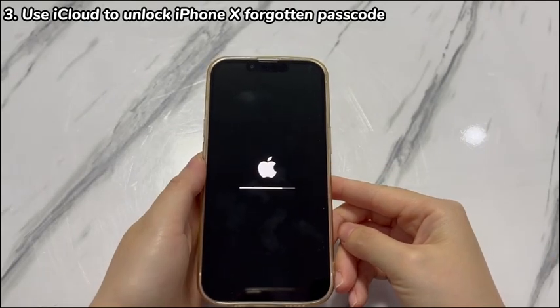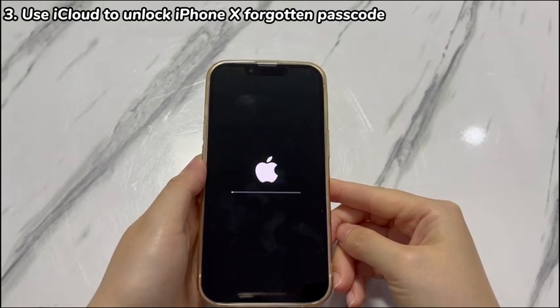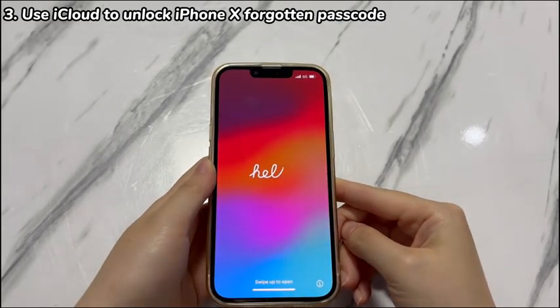Note that if you haven't previously enabled the Find My feature on your locked iPhone X, or if there is no internet connection on your device, this method may not work to bypass the forgotten passcode on iPhone X. In that case, consider reaching out to an Apple service center for further help.